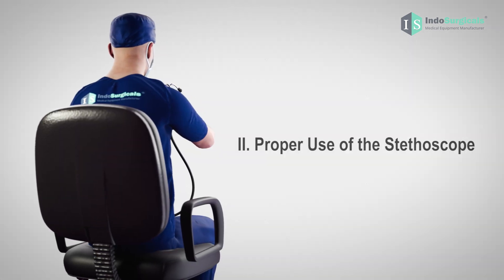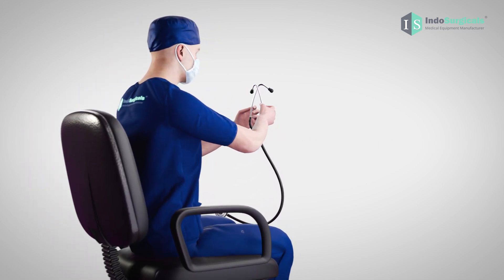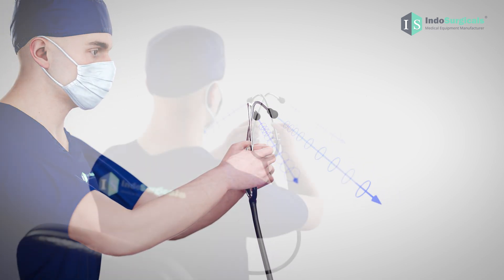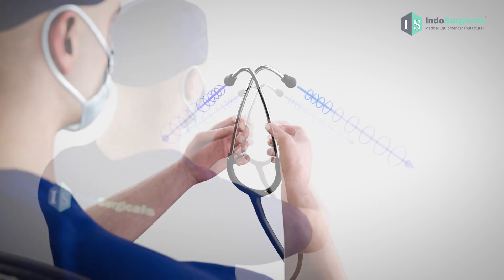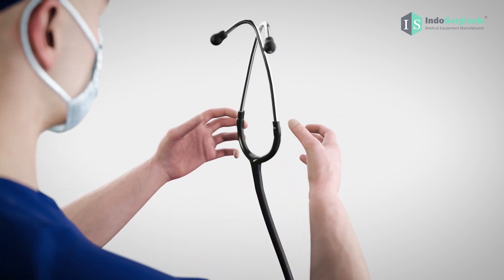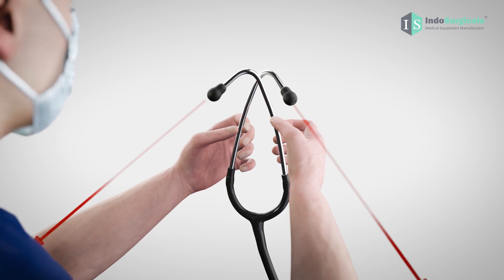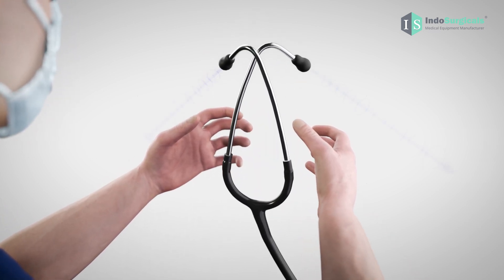Now let's learn the correct way to use the stethoscope. Hold the binaural tube in a way that the ear tip projection faces away from your body, similar to your nose. This ensures proper sound transmission and a comfortable fit in your ears. Holding the binaural tube in the opposite direction with the projection facing towards you will hinder sound transmission and result in an uncomfortable fit.